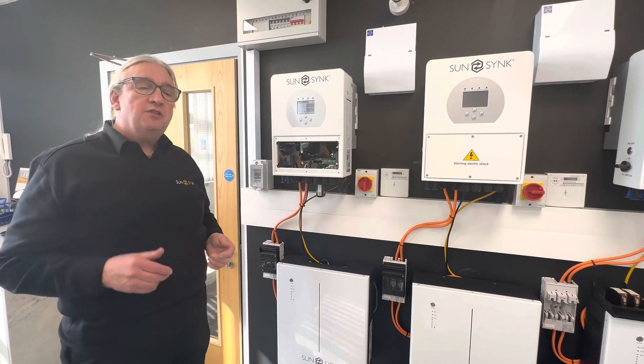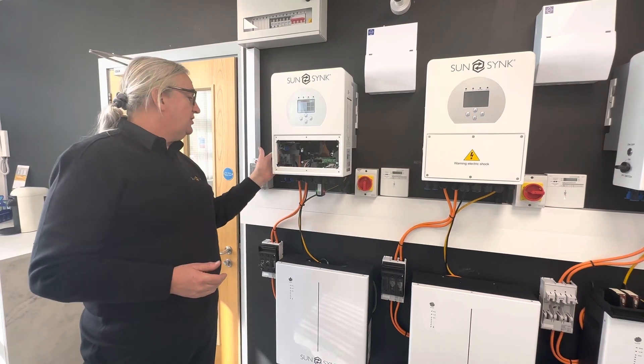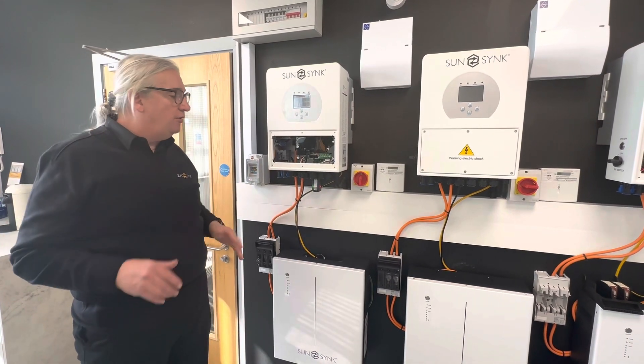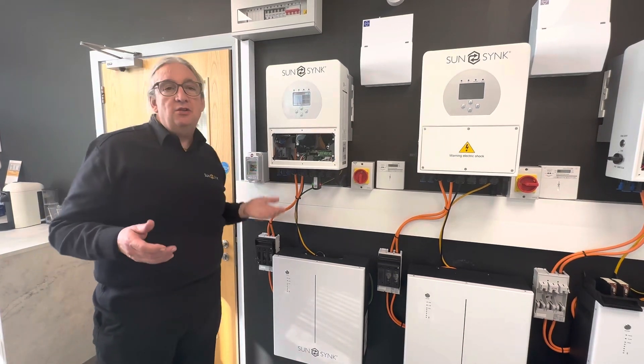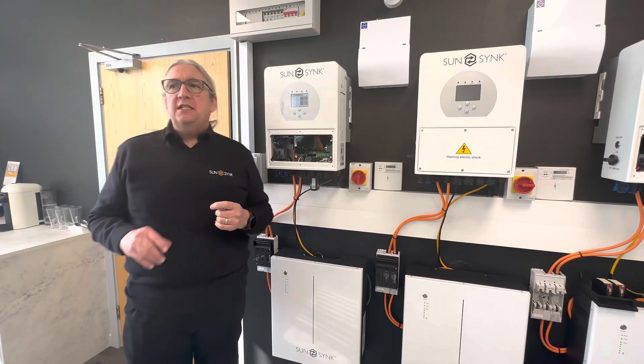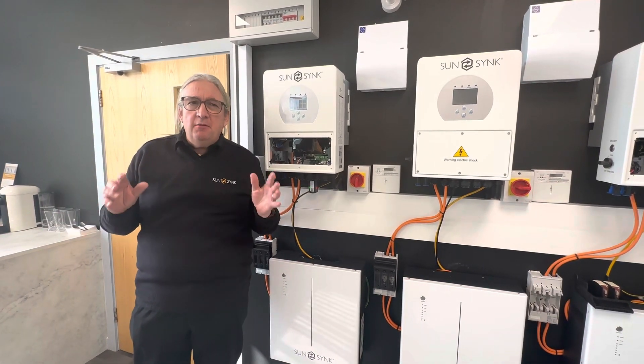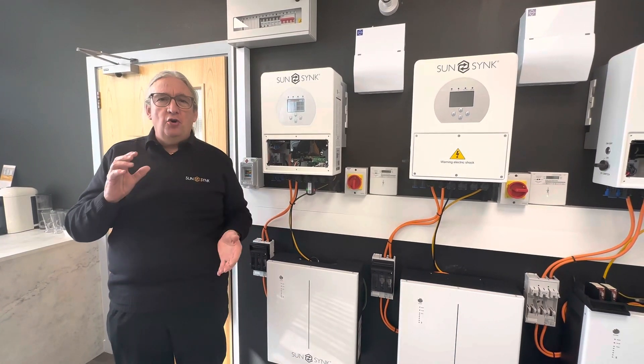For PV, you don't need separate isolators because the unit has a built-in isolator that disconnects the load — if you switch it off, it takes it off load. So you can run your solar panels straight into it. One thing to always consider: look at your minimum voltages on your solar panels. Everybody looks at maximum voltage, but try to keep your minimum voltages around 350–400 volts.